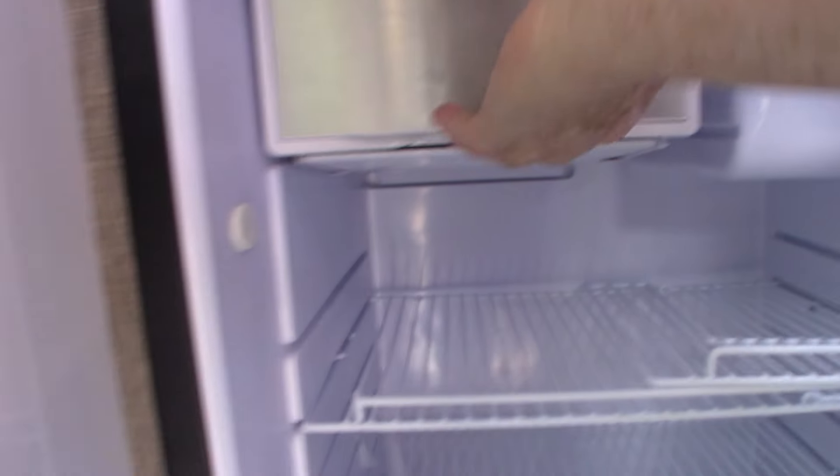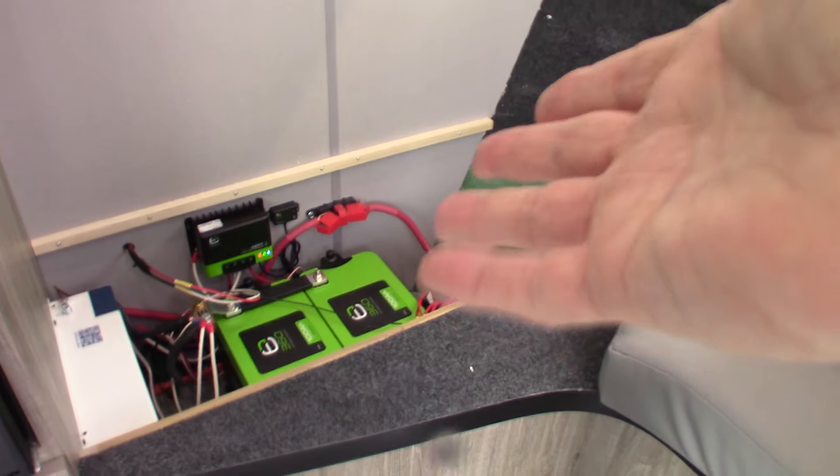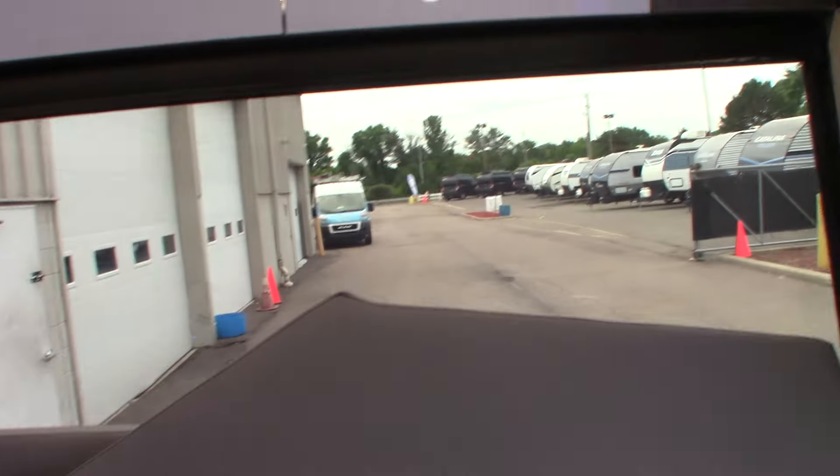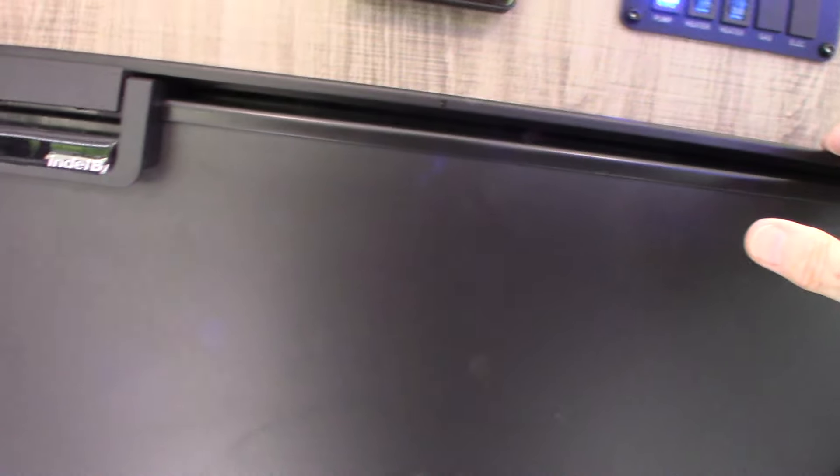Back to the refrigerator — you not only have the cooler outside, you also have this here, which is a refrigerator plus a small freezer. It runs on 12-volt DC. So the refrigerator, if you have it on going down the road, will be running off the lithium batteries, and the lithium batteries will be charged by the tow vehicle and the solar panels. You can always run it off the tow vehicle's alternator when traveling.